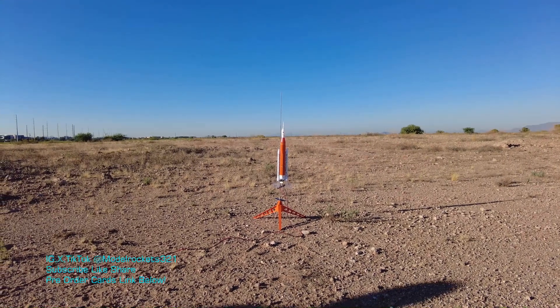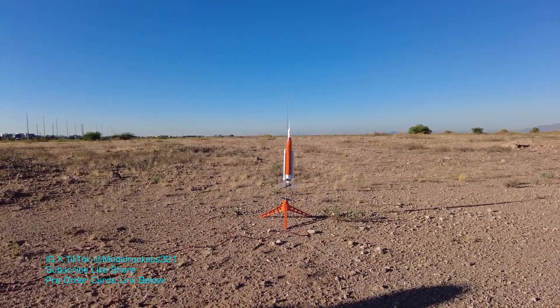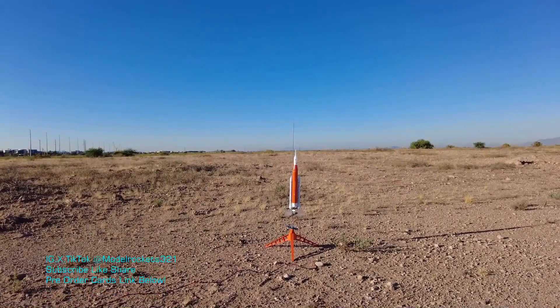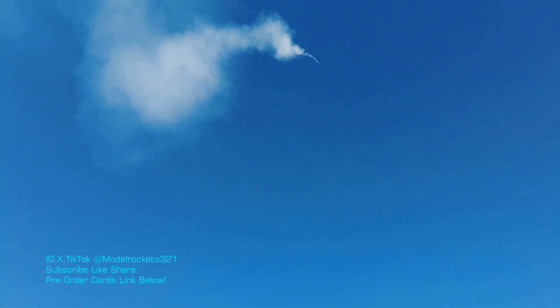Alright guys, we got the SLS NASA Artemis 1 going on a C6-3. Going in 5, 4, 3, 2, 1. Way up on the C6-3 — nice flight. And we got parachute out. Everything is out. That was a fast flight — wow. Pretty nice on the C6-3. Coming down. I put the bigger parachute in there. I can see the fins are on — everything's still attached. The Saturn V plastic fins broke but this one's coming down with a little twist and turn.